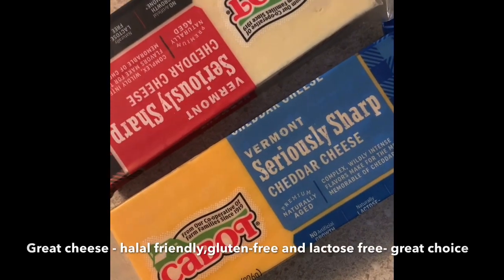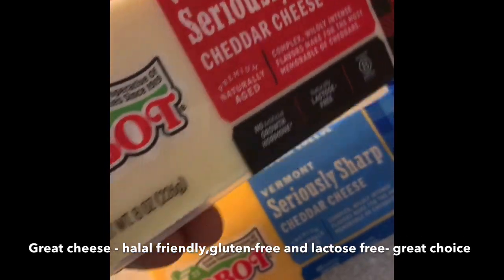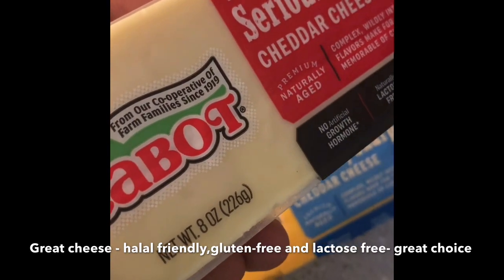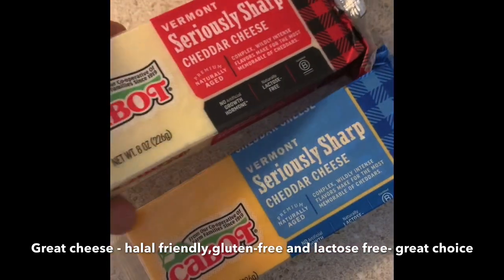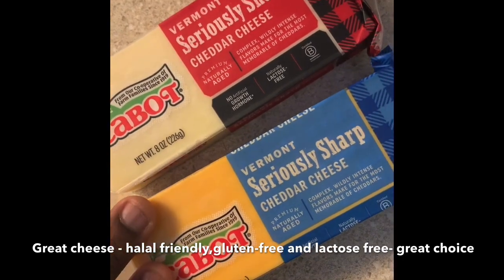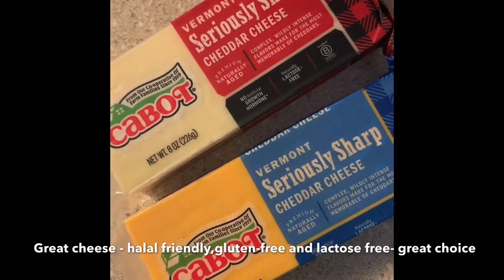Normally I buy pre-shredded cheese from the store, but I wanted to try something different. I've always heard that Vermont cheese is very good, so I found this Cabot - I'm not sure if I'm pronouncing that right - it's a gluten-free, halal-certified cheese. We're going to use some Vermont seriously sharp white cheddar and some regular cheddar, shred it up, and top our potato with that along with the avocado crema.